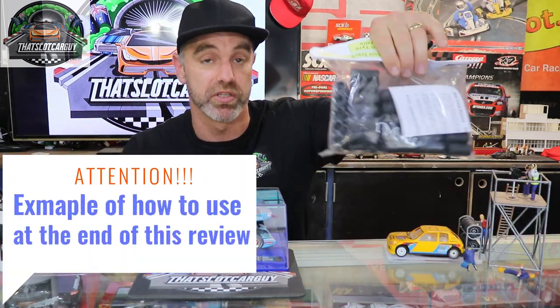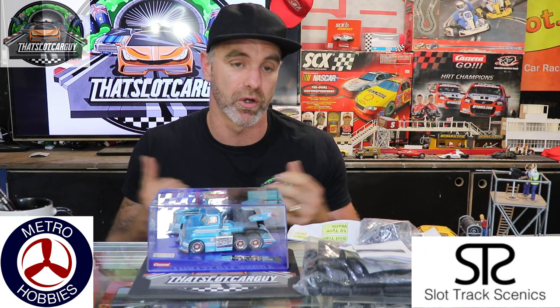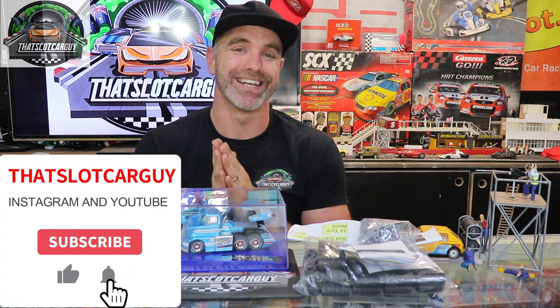So there you have it — some tire walls from Slot Track Scenics, thank you very much, with instructions and plugs for plastic or wood track. Please support Slot Track Scenics, and if you're here in Melbourne, Australia, please support Metro Hobbies as they are a local hobby shop. As always, at Slot Car Guy on YouTube and Instagram, I will be doing a review of these very soon and you'll see them in photographs. Stay safe, take care — ciao.